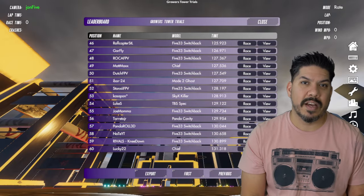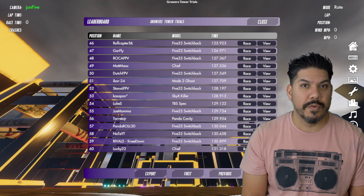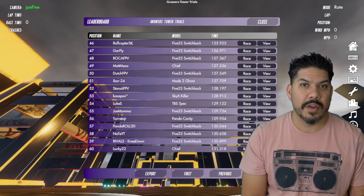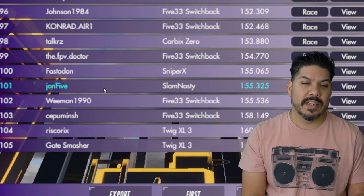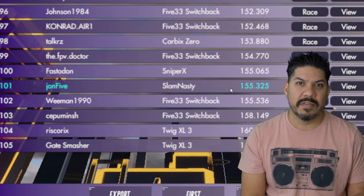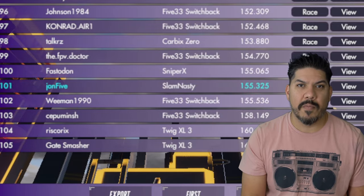See if you can beat my time on the track. Let's go through a quick walkthrough of the track itself. I'm going to walk you through the first lap, then you can see the rest of my flight. This ended up with 155 seconds total, which is my time on the leaderboard.